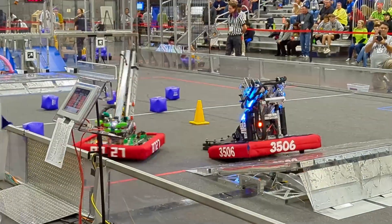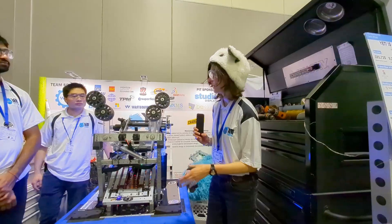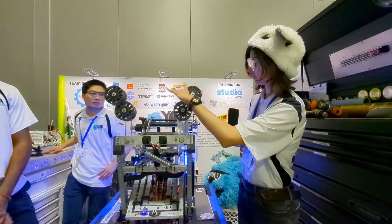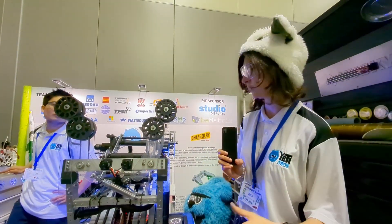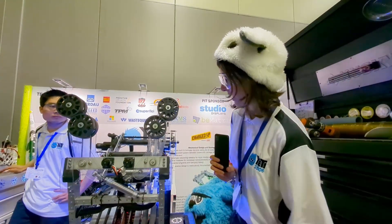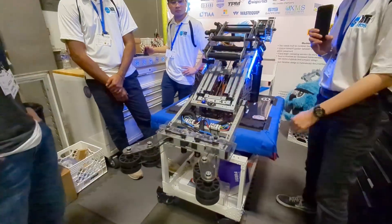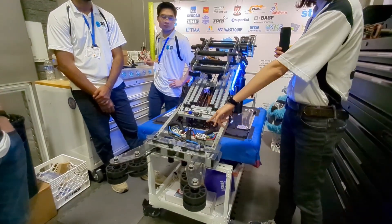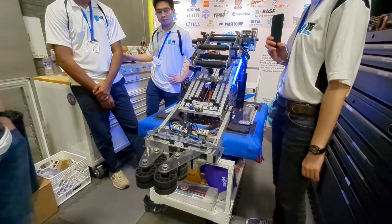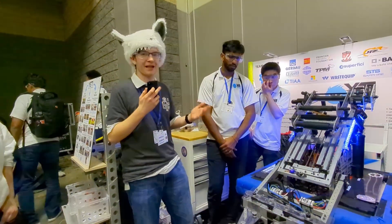I will hand this off to Zeta to tell us more about the whole intake and arm assembly. So for our intake we have standard wheels which spin the game piece, and it works for both cone and cube game pieces, but we mostly just use it for the cube now. It's connected to arms that are connected to gearboxes on both sides for the flipping, and we have pistons for actuating the intake.